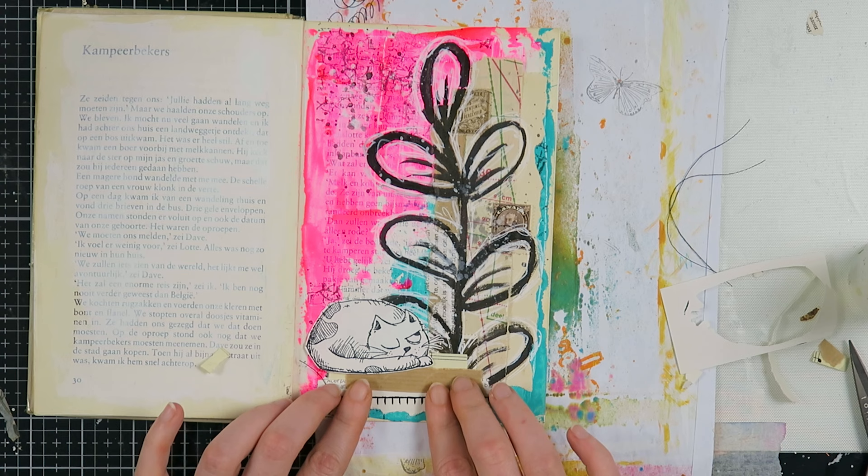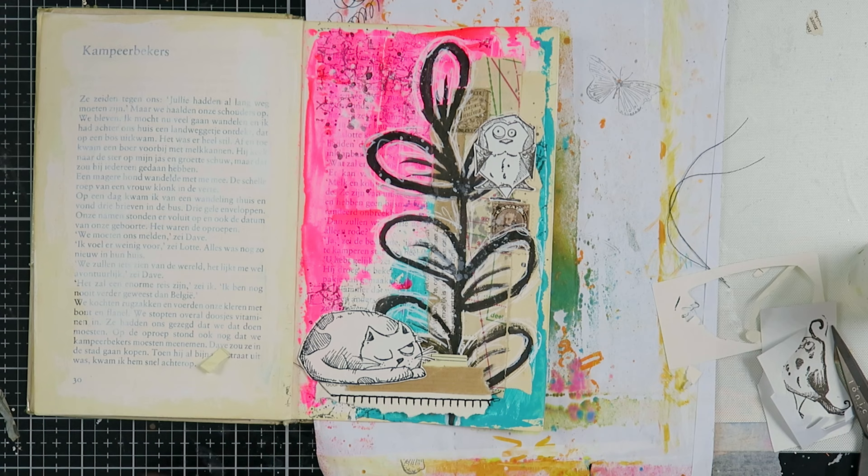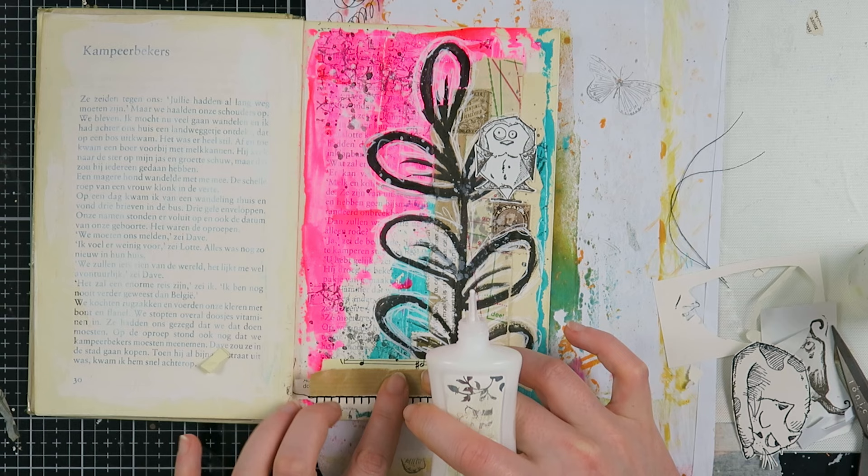So I went back into my stash and found this cat — I believe Ellie sent this to me a long time ago. I've wanted these stamps, and also this bird from Tim Holtz, for so long. But now this was the perfect page for this very strange bird and this cat.